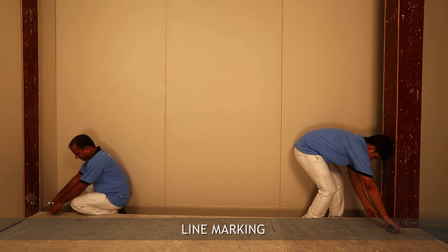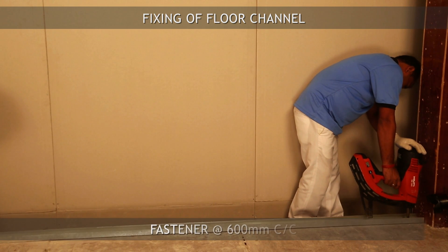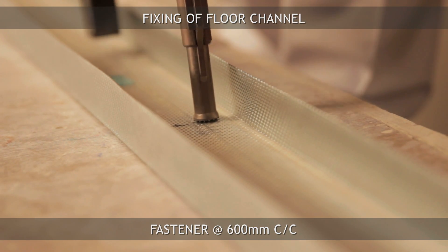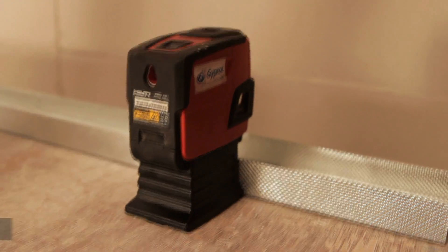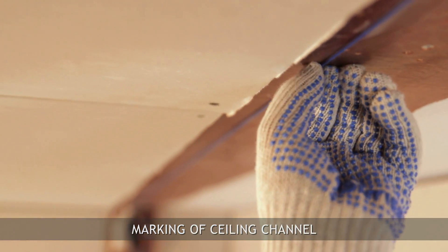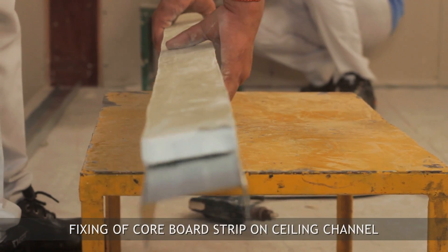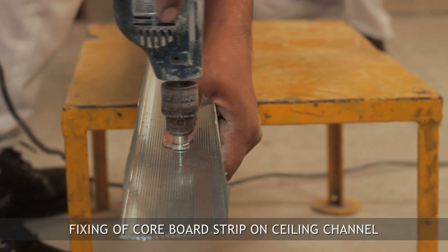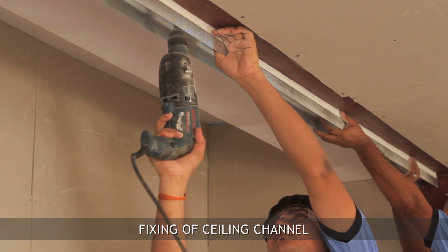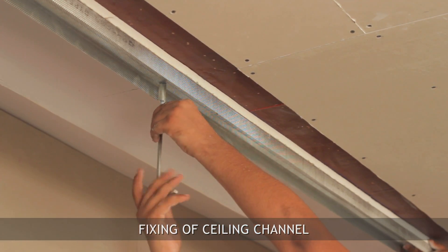First, begin with line marking. Mark the shaft wall layout as per plan and fix the floor channel using M8 fasteners at 600mm centers. Translate the floor channel marking line on the soffit using a laser or plumb. Fix the board strip on the web of the ceiling channel and fix this entire assembly on the soffit using M8 fasteners at 600mm centers.